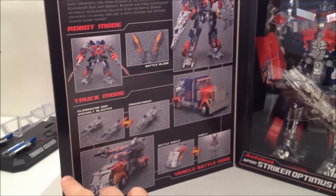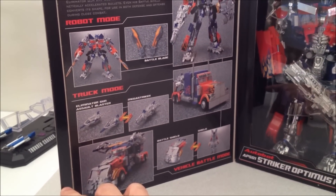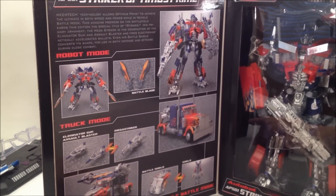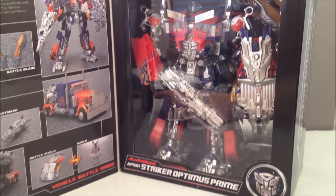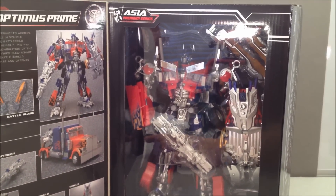Look at that — it shows you how awesome it's going to be once it's opened. Shows you a little bit of a bio there. And then here he is waiting to burst out of the package in all of his glorious awesomeness. So why don't we bust him out right now?